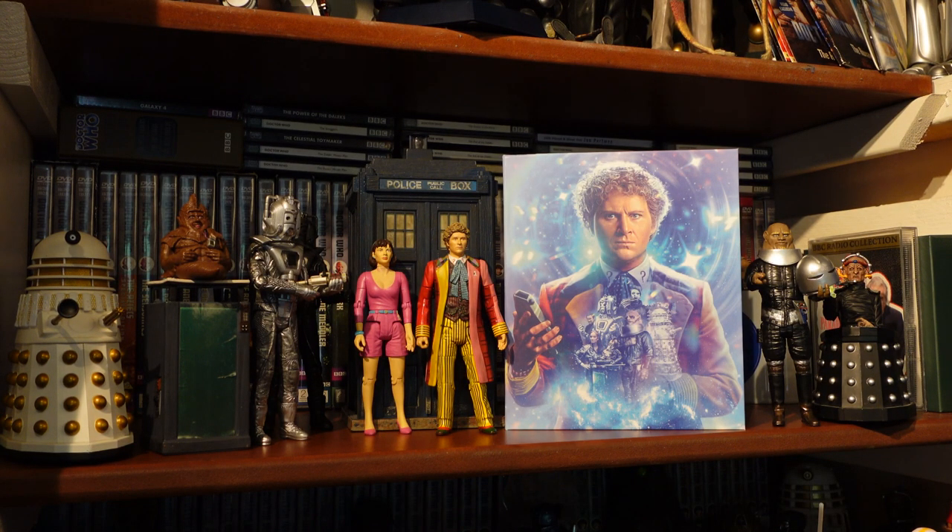Now let's look at the new special features on the Season 22 Blu-ray box set. Disc one, Attack of the Cybermen: Behind the Sofa with Colin Baker, Nicola Bryant, Terry Malloy, Peter Davison, Janet Fielding, Sarah Sutton, Sylvester McCoy, and Wendy Padbury — quite an interesting combo. In Conversation with Colin Baker with Matthew Sweet — always a great detailed interview. Saturday Superstore excerpt with Colin Baker, Nicola Bryant, and Mary Tamm; Breakfast Time excerpt; optionally enhanced 5.1 audio; trails and continuity; revised production subtitles; and photo gallery in HD.